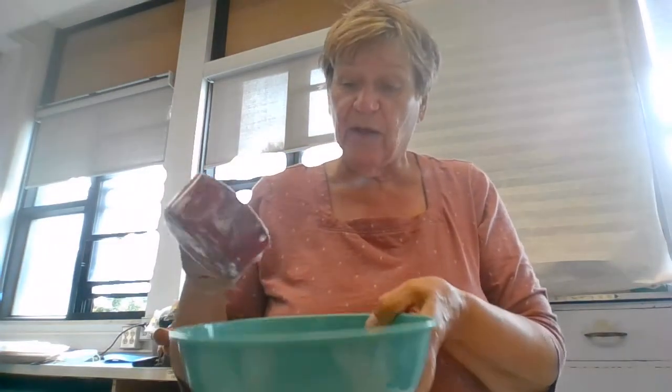It feels so soft when I feel it. It's got a funny taste when it's not cooked. Can you pour the flour into the bowl? Good job! So now you have the flour in the bowl.